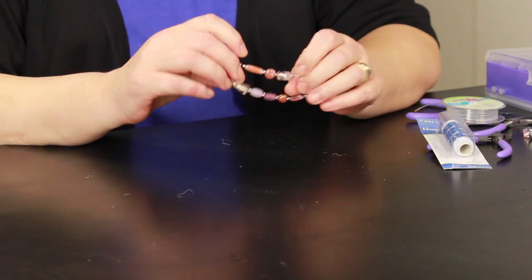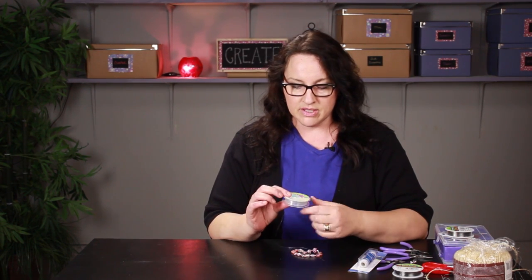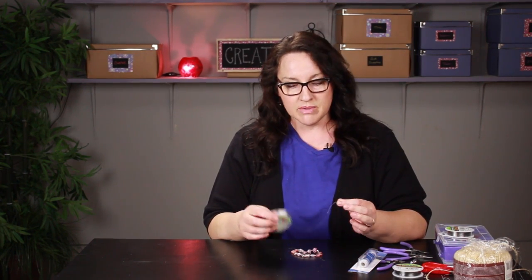So, in order to do a bracelet like this where you can't see the cord, you need to get something like this Stretch Magic. This is a brand that I use. You can find it at a lot of craft stores, but really any of the brands of this type of beading cord work very well. You can get them at craft stores or bead shops.